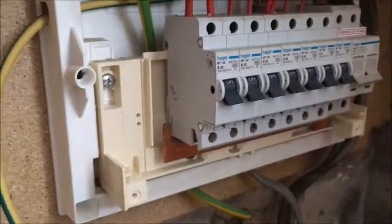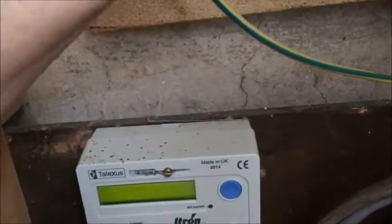Just pull it out. This one hasn't got a proper DIN rail that it clips into for some reason, but it should be an old style one. So make sure this one's loose, push it in — you just push it back in like that.